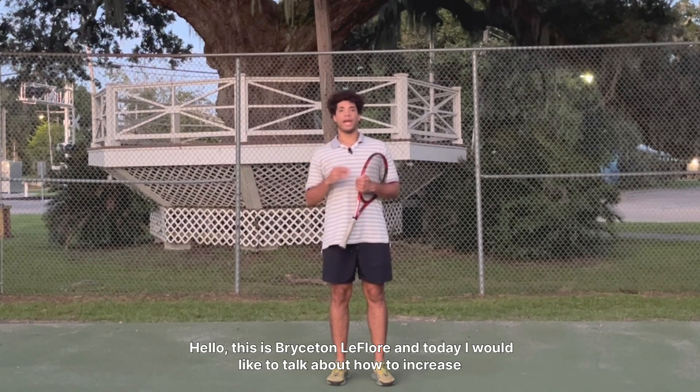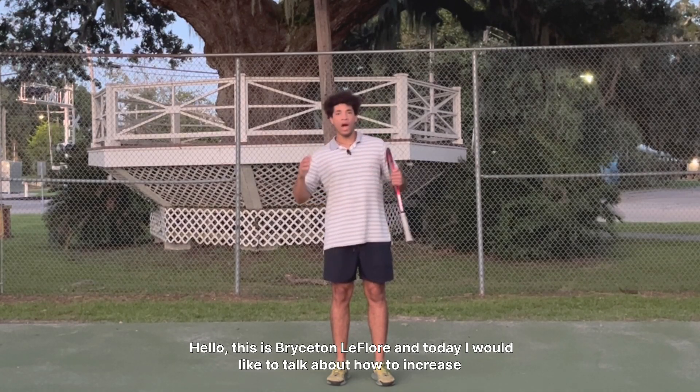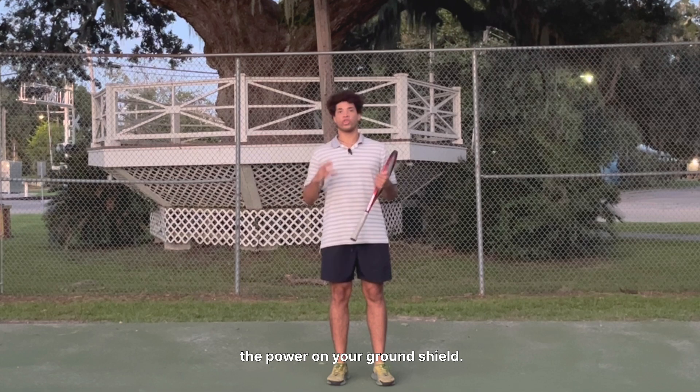Hello, this is Bryson LaFleur and today I would like to talk about how to increase the power on your ground stroke.